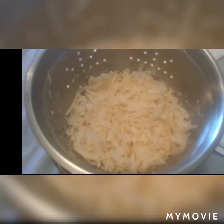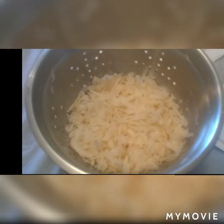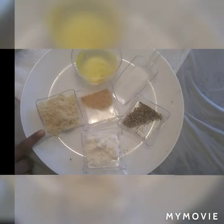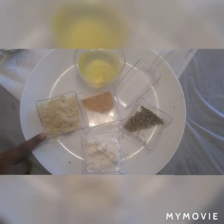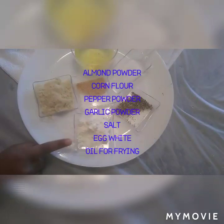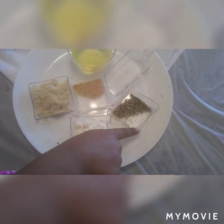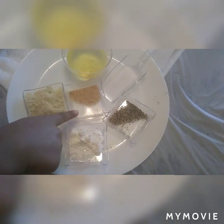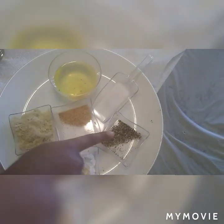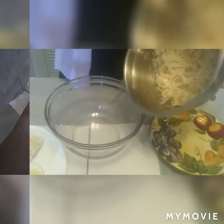Let's see what we will need to make the hash browns. We will need grated potatoes. Now we will need almond flour. You can use all-purpose flour, corn flour, pepper powder, garlic powder, salt, egg white, and oil for frying.